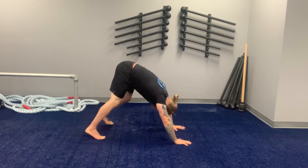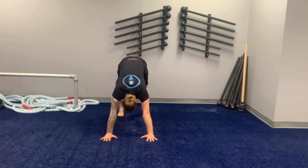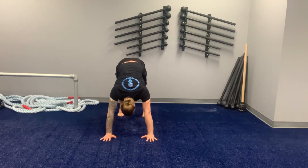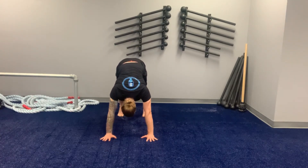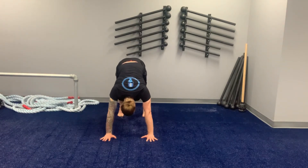Press away, pull down. From the other angle so you can see what my shoulders are doing: I'm going to shrug, so shoulders come real close to my ears, and then I'm going to pull the shoulders away from my ears and pull the shoulder blades down my back. Shoulder shrug, pull down and away from the ears.